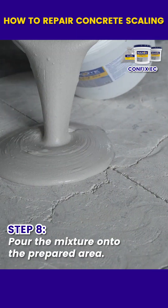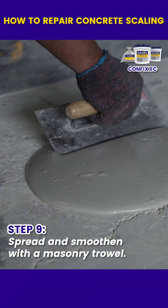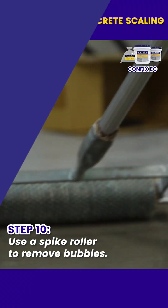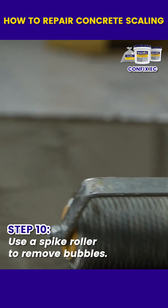Pour the mixture onto the prepared surface. Spread and smooth the material using a masonry trowel. Use a spike roller to release trapped air.